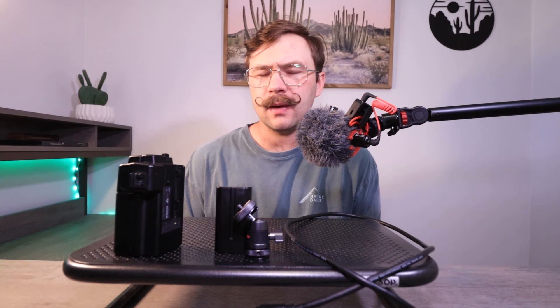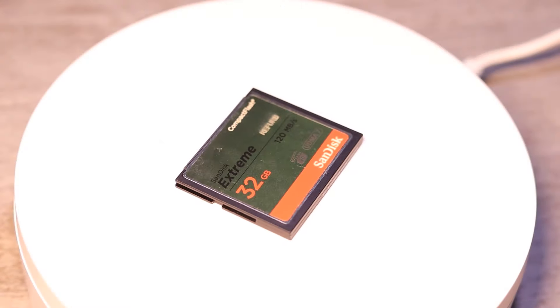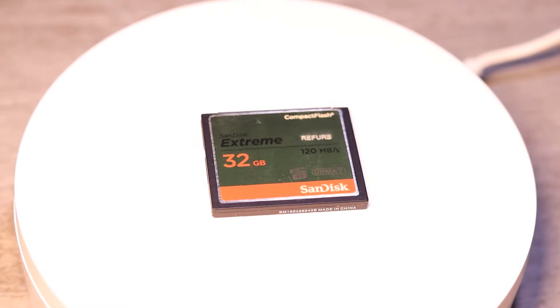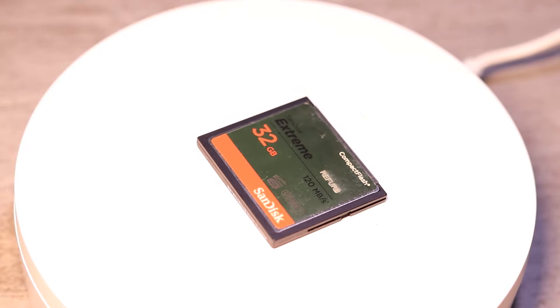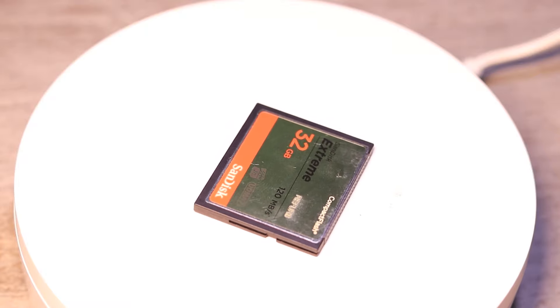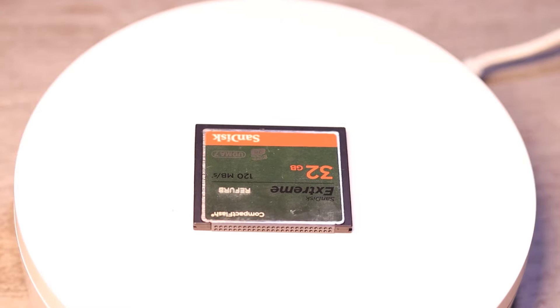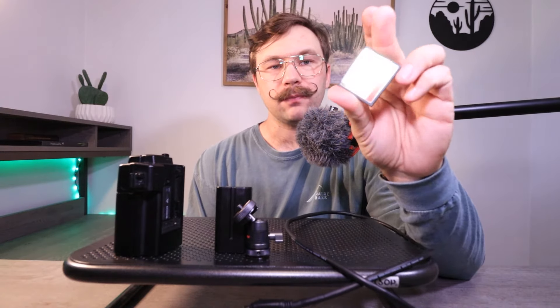You might be wondering what the MRC1 records to. It records to CompactFlash cards, or CF cards. These are similar to SD cards but much larger. The highest capacity it supports is 32 gigabytes, which should give you about an hour's worth of footage. You can get a few of these if you want. You'll want to get one of the higher-end ones for the best footage quality, and I'll leave a link in the description.